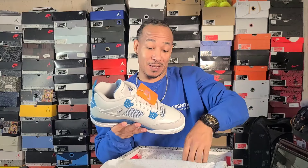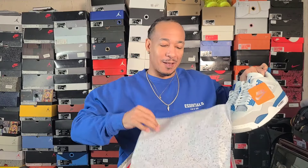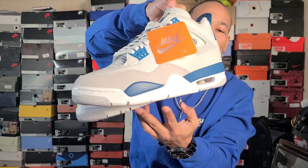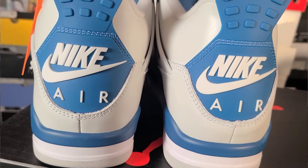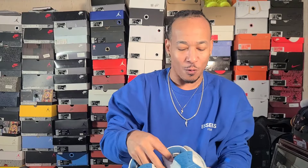So check it — got that paper and cement print. These right here, yo — some classic OGs coming back. People will be excited for these, man. They got the tab on these — bam! Got that Nike Air on the back, so you know it's a wrap. It's over — these will not be sitting on the shelves.